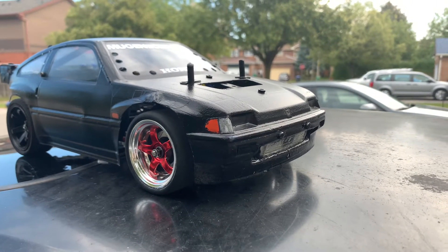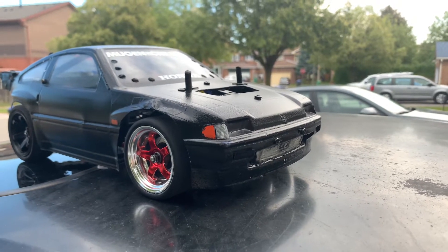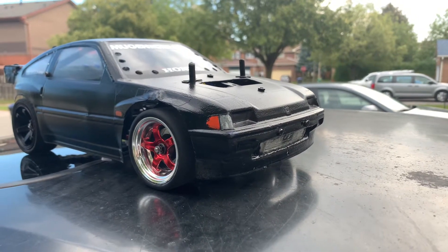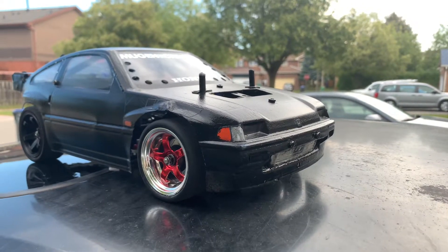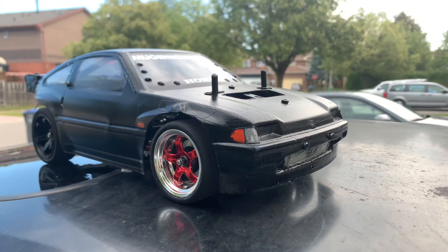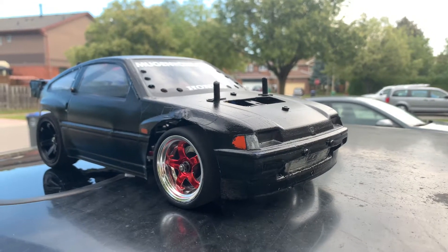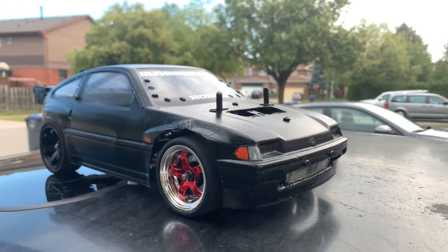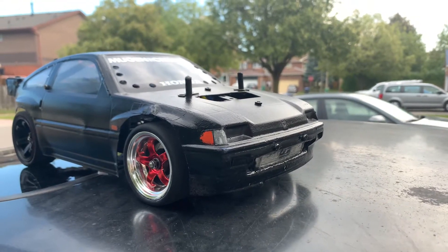I also hit 41 mph a good while ago on the foam tires, and these regular street slicks — 37 miles per hour. It's a bit ridiculous because it's hard to get the car to handle, go straight, and not flip. The GNSS analyzer is off by 2, so it's really 39 mph. It's not a 100C burst battery — it's a smaller burst battery, but it is a 2s. Good power-to-weight ratio.